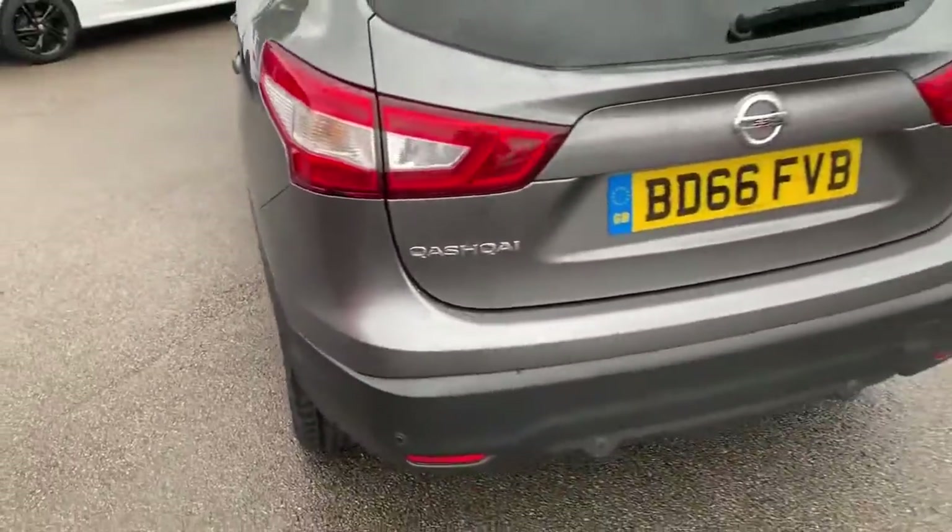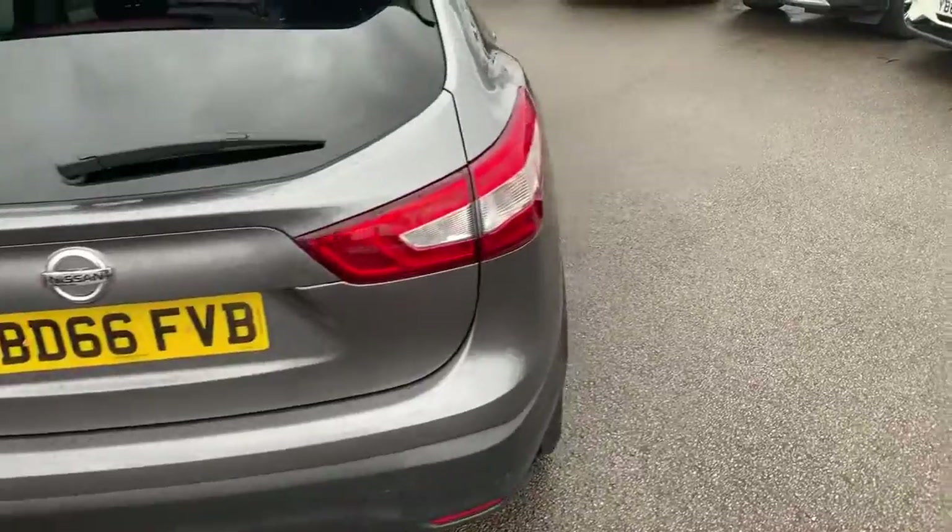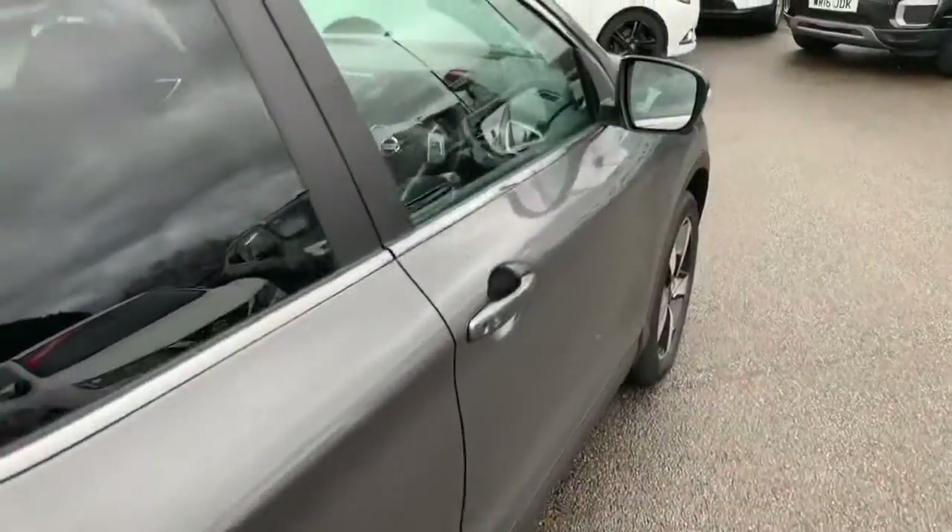Heading around to the rear, we've got rear fog lights, rear parking sensors and a rear parking camera. We'll show you all the cameras on the inside as we head on down to it now.